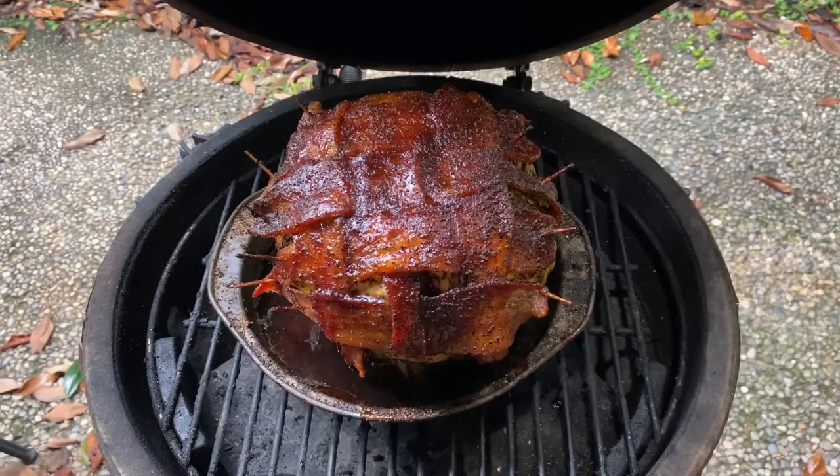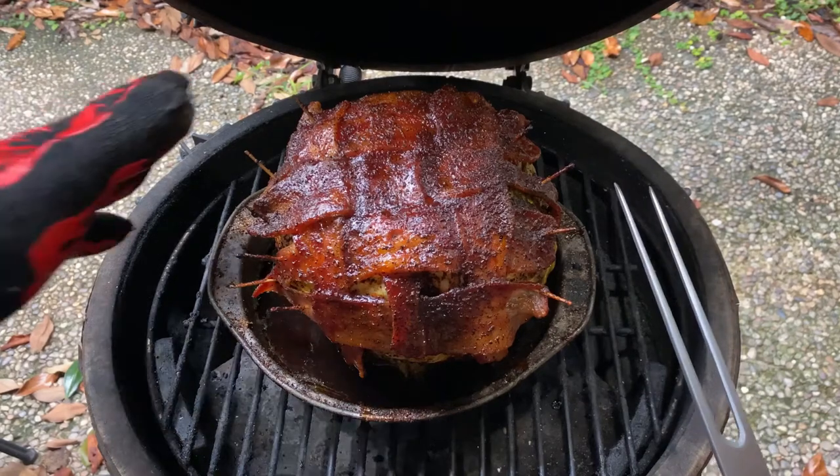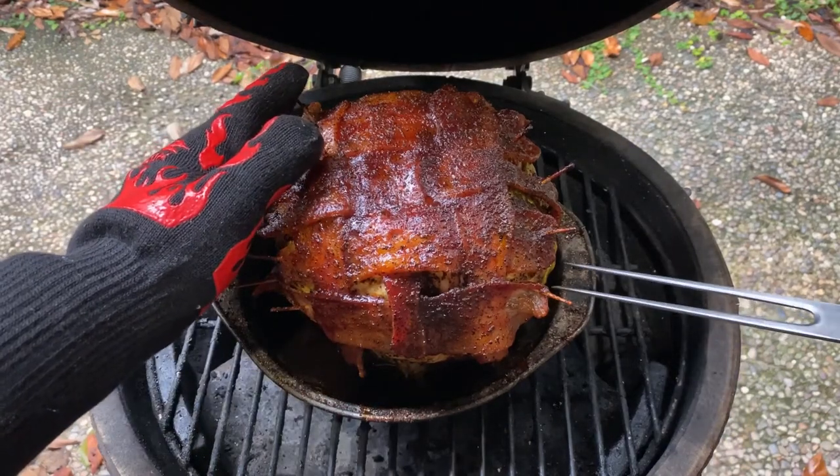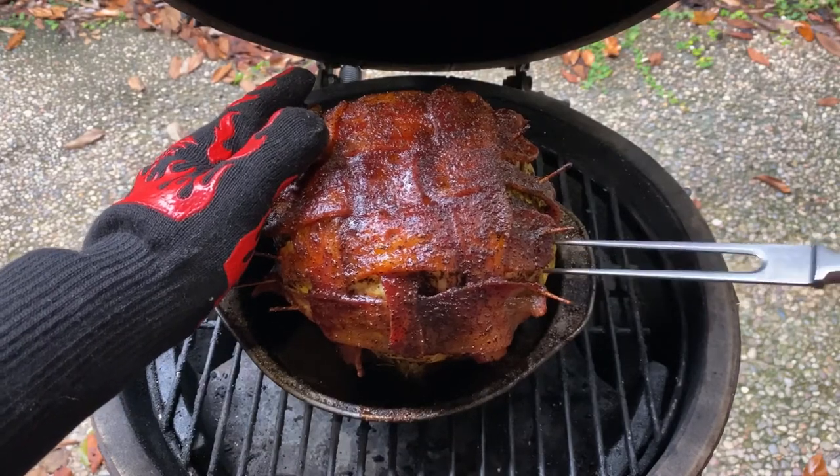The cabbage has now been on the smoker for 2 hours total, and you can see the bacon has started to crisp up, so we're going to give it a probe test. The cabbage isn't done until it's probe tender — this one fails, so add more sauce and keep on smoking.